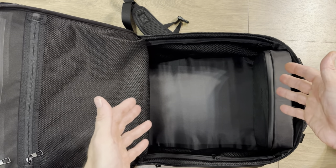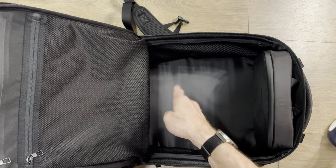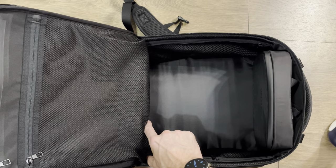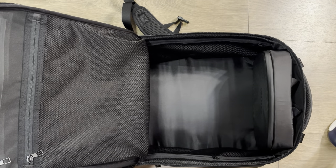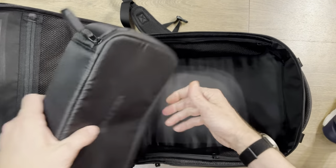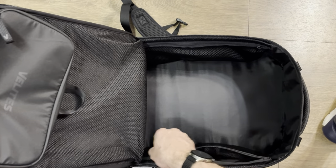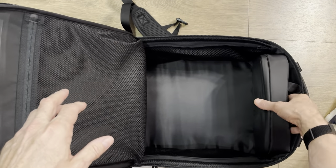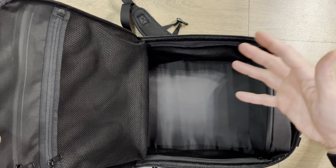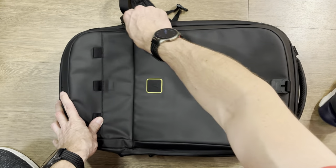They're also going to sell a compartment system alongside this — a compartment that goes up around the interior, with a center line of small individual pockets and bigger pockets on the exterior. All of it is removable, so you can pull it out and have one big open pack, or put it back in for a full compartment system. Inside the main bag, there are also two mesh bags on the interior where you can easily store things.